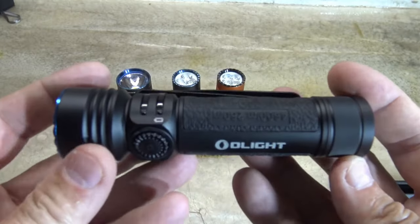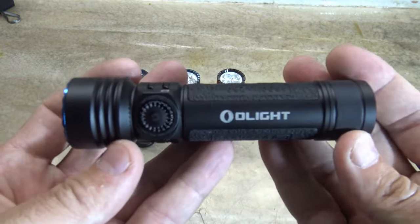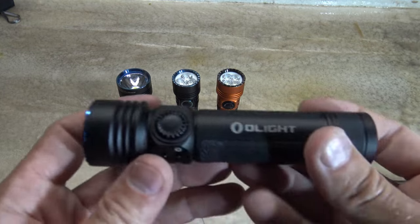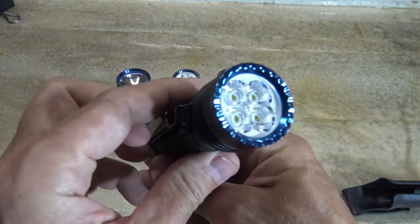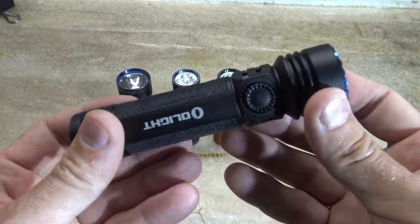So my final thoughts on the brand new Olight Seeker 4 Pro: it is absolutely fantastic. I loved all the previous Seekers and this one — it's like they just keep getting better and better, brighter, and the functions are just absolutely fantastic.